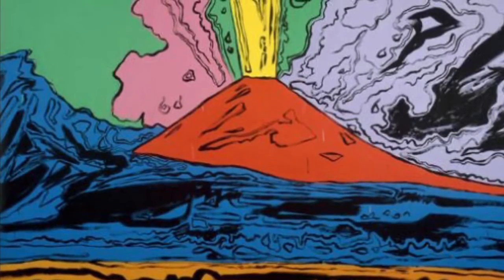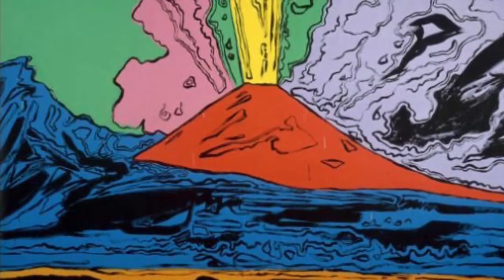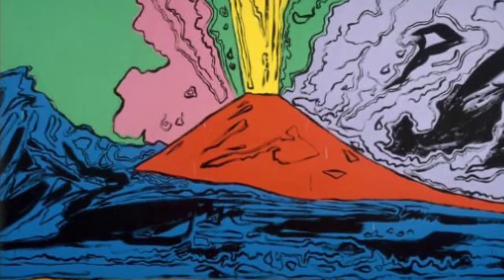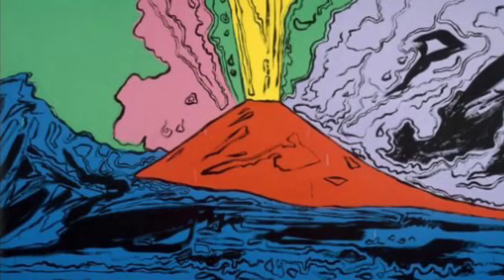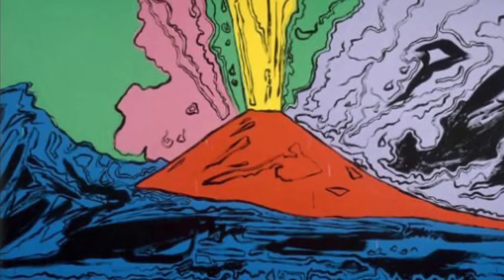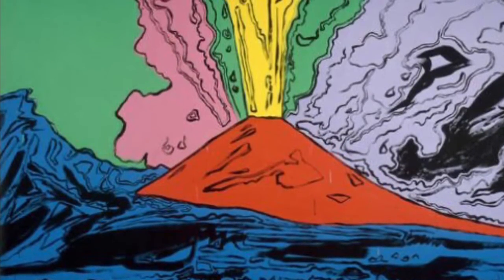Let's talk about volcanoes. Artists love volcanoes. This is a print made by Andy Warhol. What do you see? What colors did he use? What lines did he use? Do you see energy in the lines? Do you see lines that are calm and still or wild and crazy?